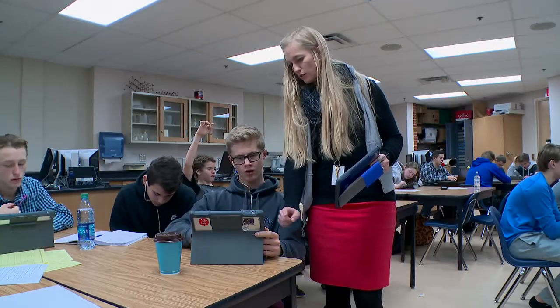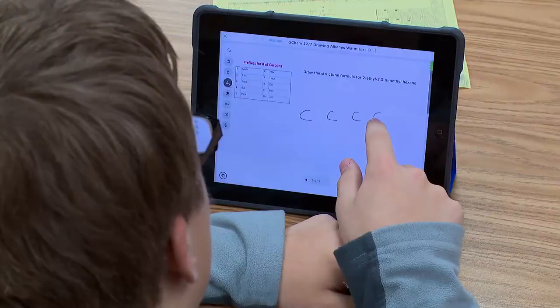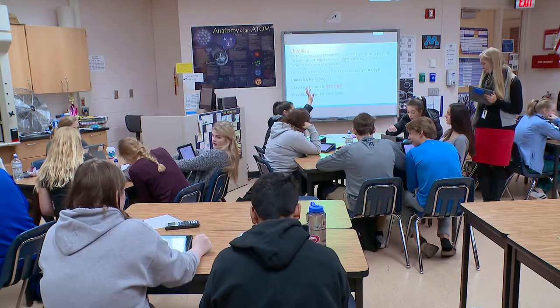I like using it because it's an easier way to interact with what the teacher is teaching us. When we have to get to the homework, you really understand how to do it. I can use my iPad to give them feedback while they're working. They can even raise their hand electronically or have me check their work electronically.